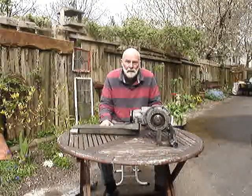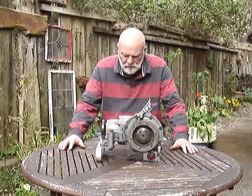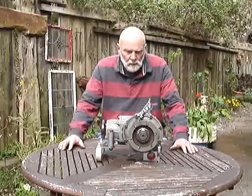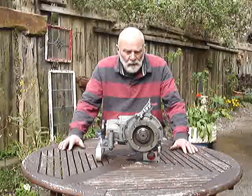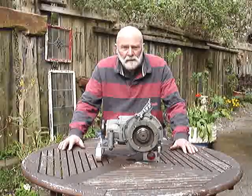I'll take this lot apart now, put my set on and talk to you again. So here we are then. This is my upgrade. I should explain something that I missed out